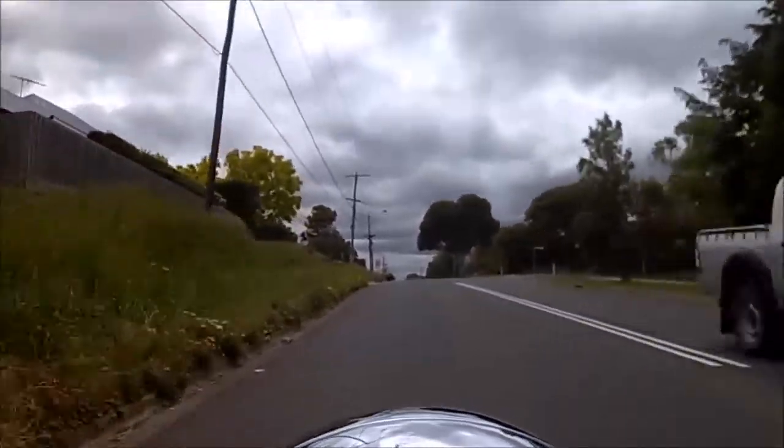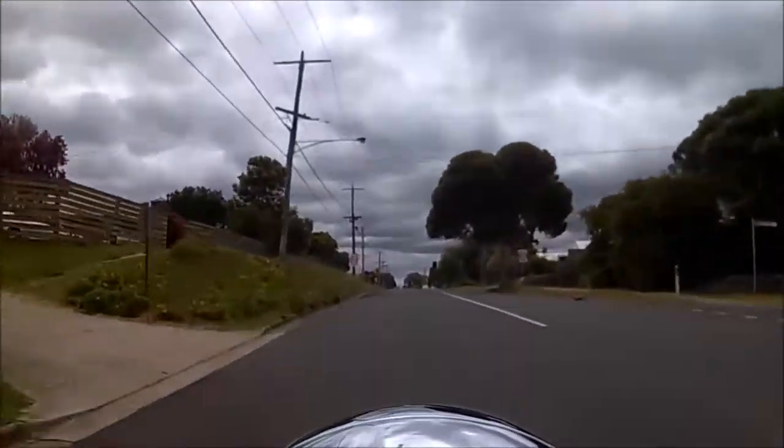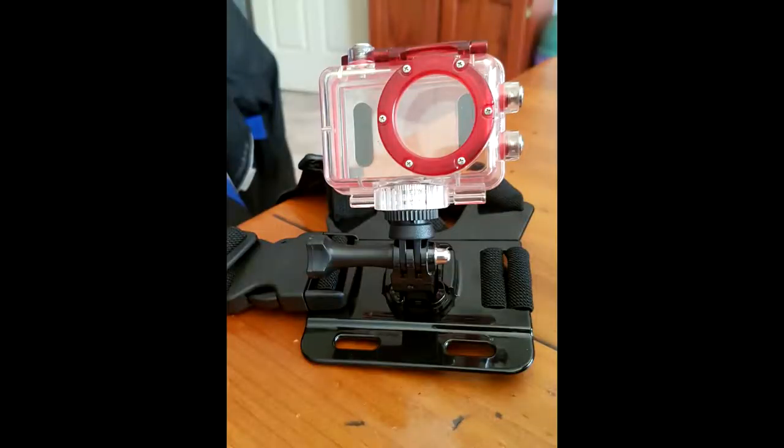The third option: I went and purchased a cheap chest strap off eBay. I mount the camera in a waterproof casing which attaches to the strap, and I wear it on my chest. That gives a much better view, as you can see from this footage here.